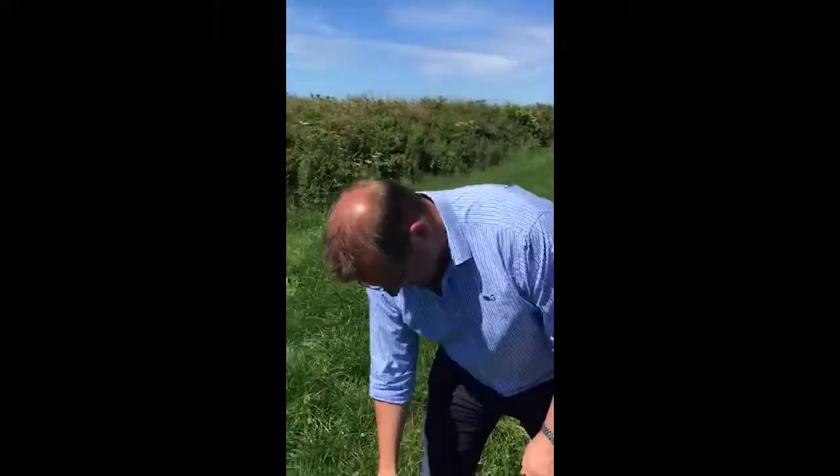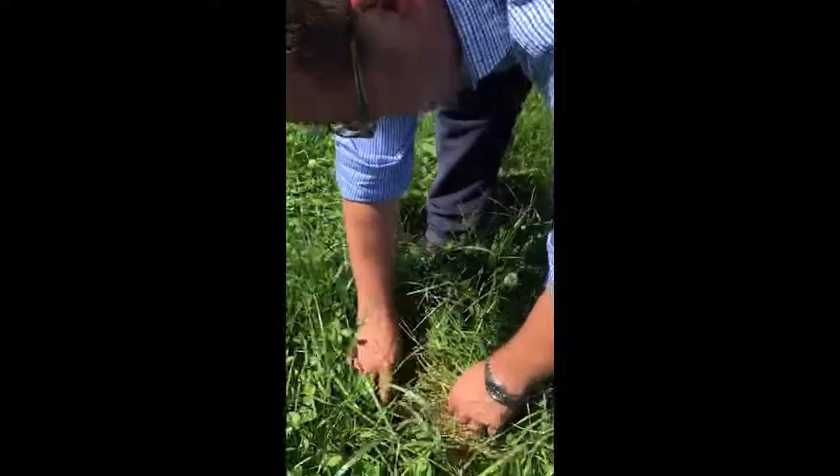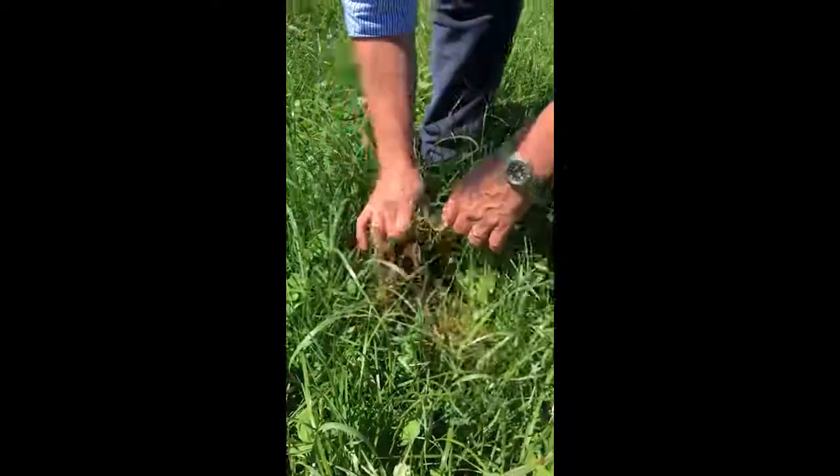Hi, Ben Wixey for Germinal for GTalk here. Beautiful summer's day in Cornwall. Just wanted to show you some white clover and perennial grasses, and how to identify particularly the perennial ryegrass. So just trying to dig down here and pull up the white clover plant.